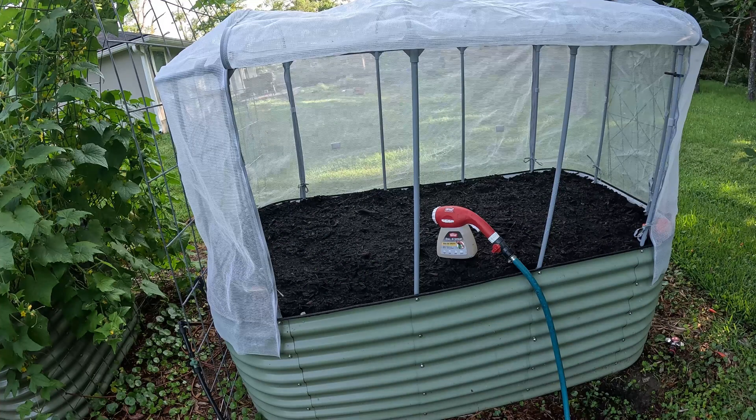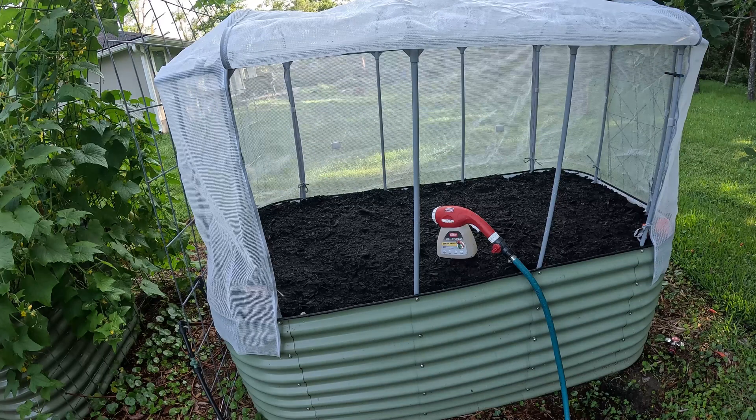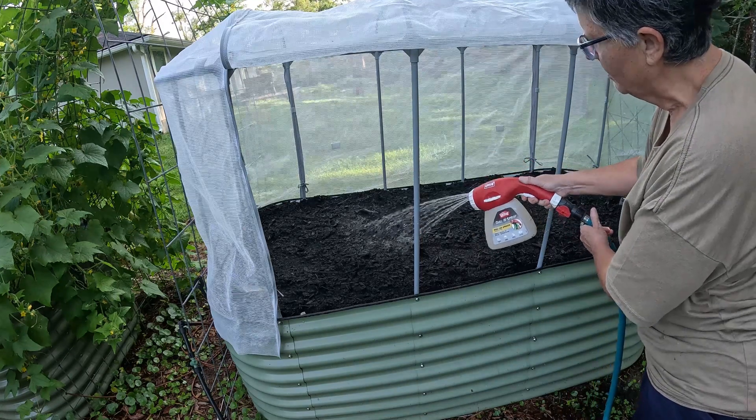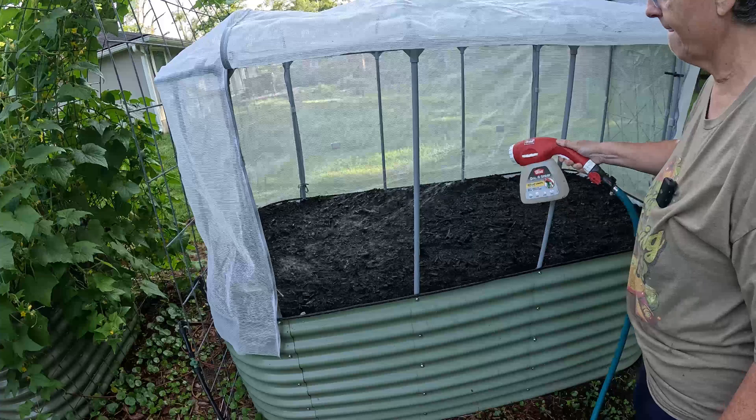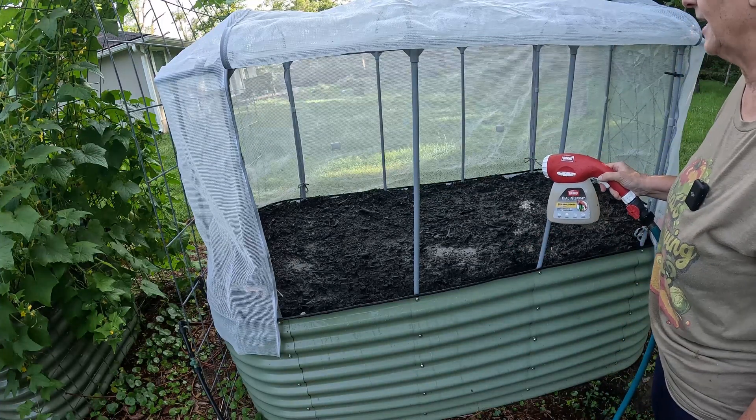I am using well water for this, but if you didn't have well water, this application could be done with a regular watering can — just mix it up and pour it into your garden beds and on your plants using rainwater. Again, they don't talk about chlorinated water, but it's just my gut feeling that these little microbes will survive better without chlorine. Got to give it a pull and spray it out — I can see why it's a lot easier with the hose end sprayer. Let's move on to some of the other beds.